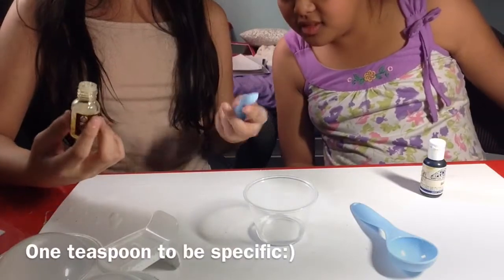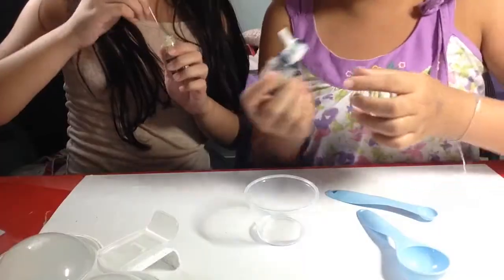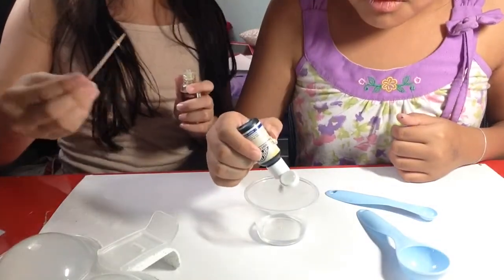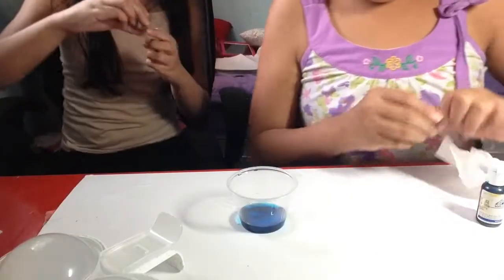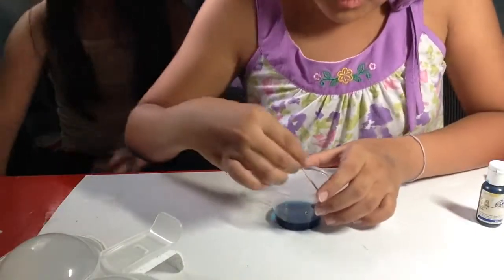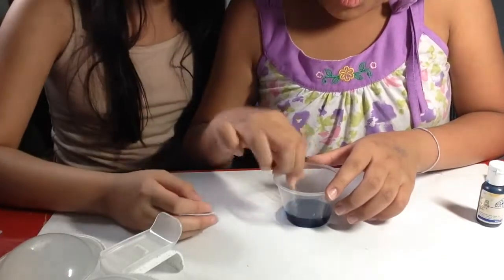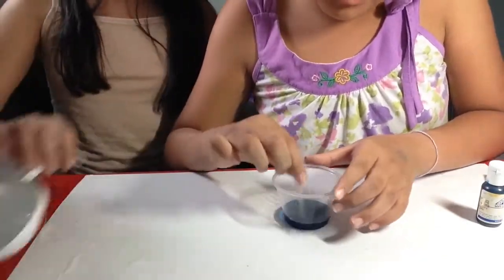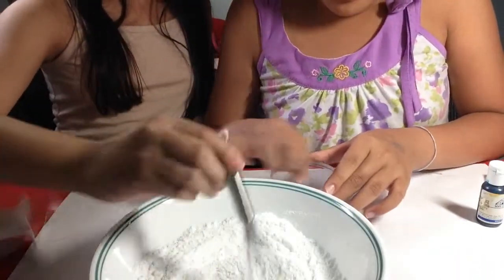Then we're going to start by taking one tablespoon of water. How much fragrance oil you put in depends on how strong you want the scent to be — just a few drops. And then add your food dye. It will not stain your bathtub, just don't put a lot in.